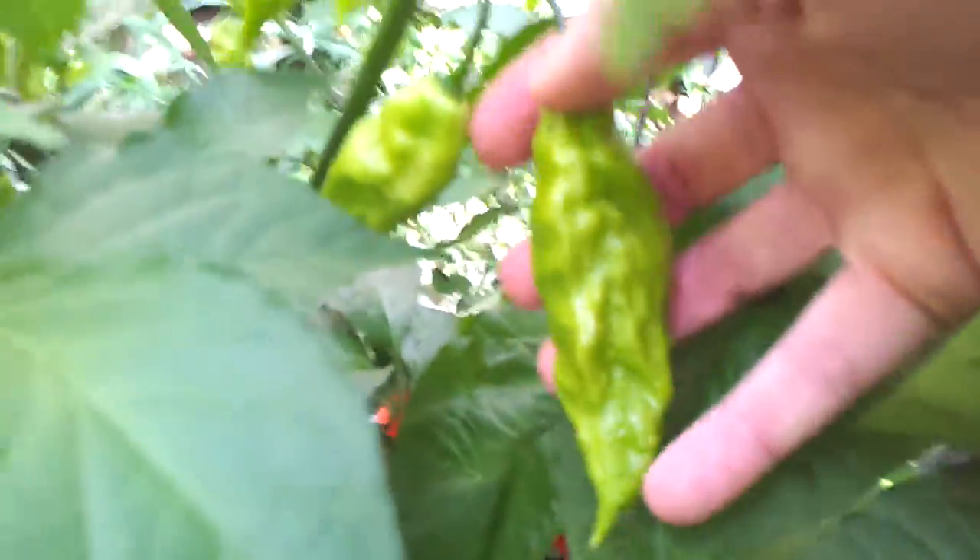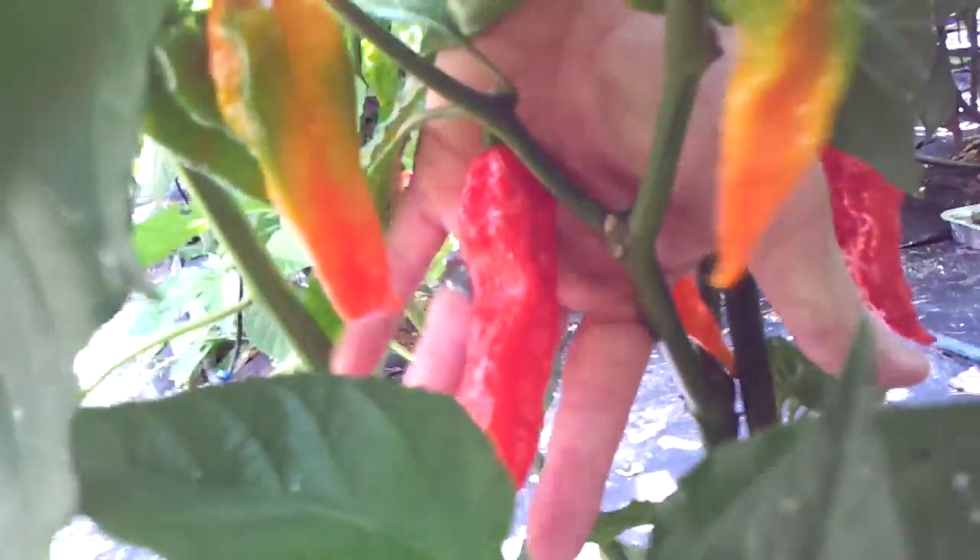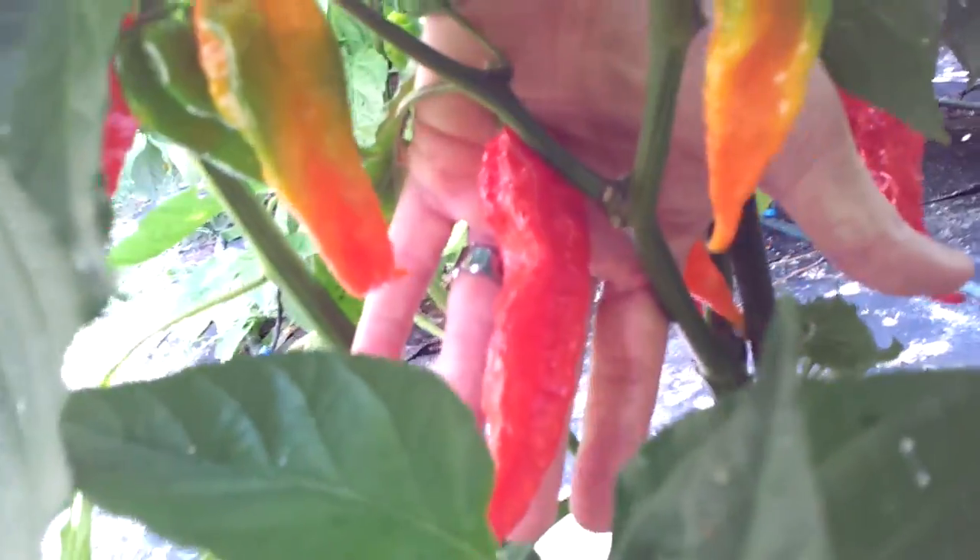This is a giant Boopulokia — pretty, pretty big. There's a bunch down here that are ripening. Here's some more giant ghost pepper. You can see these things — massive. Some of them are like six inches long. Huge.